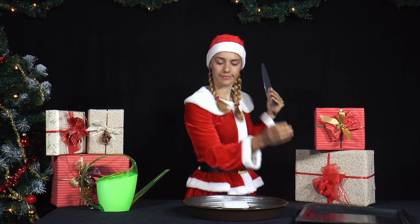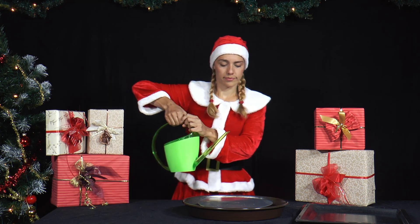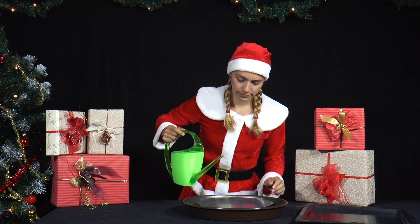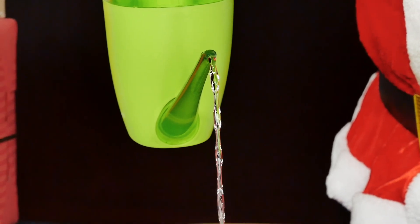Mrs. Santa has baked biscuits today and is cleaning the baking tray. She is running water at medium speed from a tap or jug onto the back of a baking tray or cake tin. As she does so, she makes an observation.